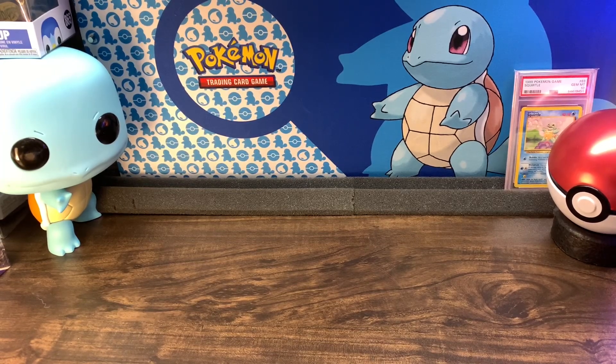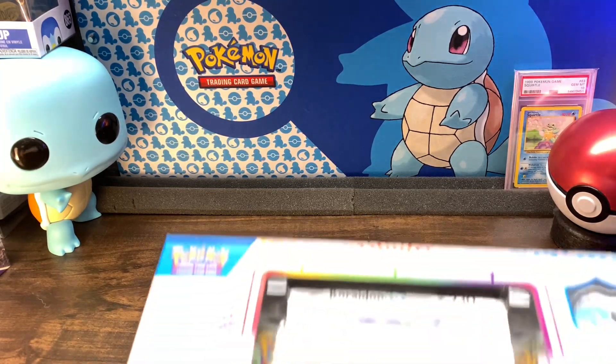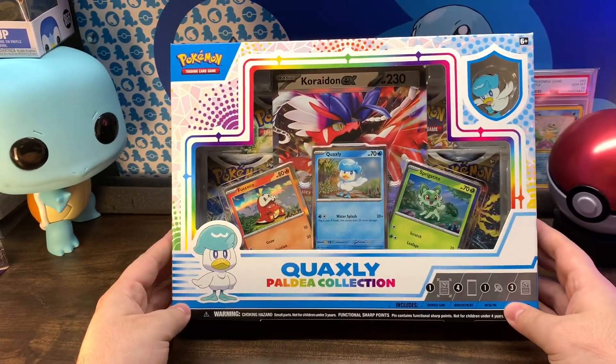I'm Nate, you're the viewer. In this video, we're going to be opening this Quaxly Paldea Collection Box.